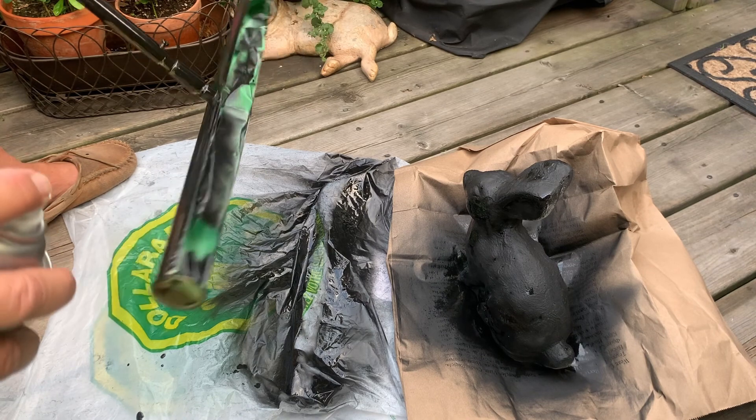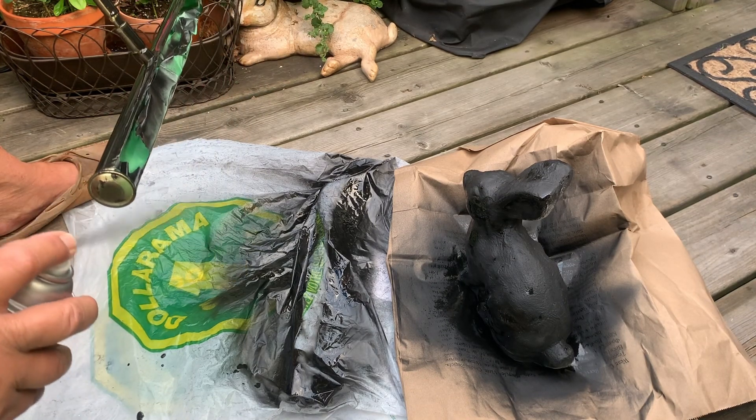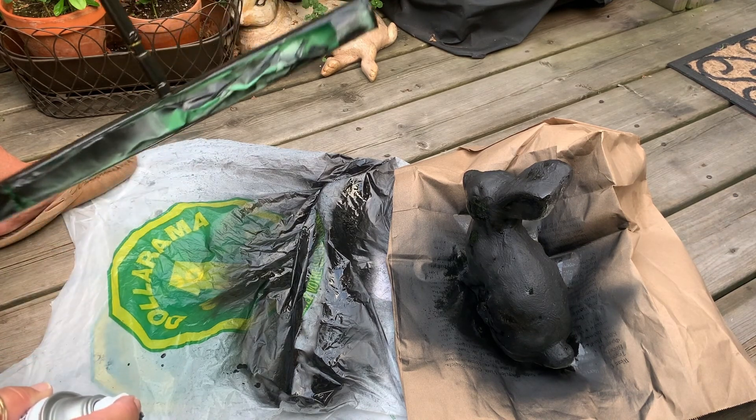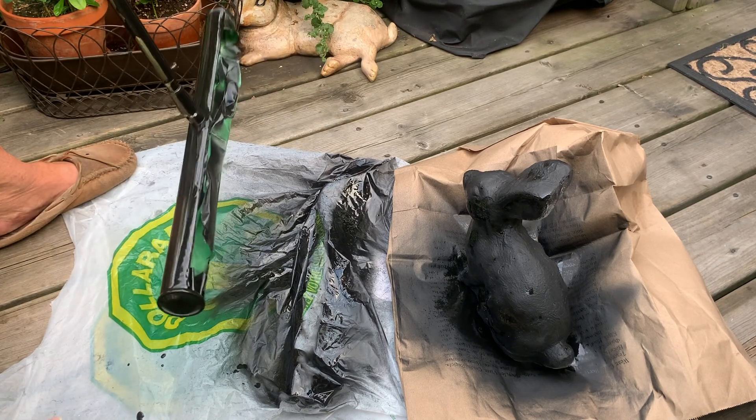Now you know why I have to get a manicure all the time! I'm gonna do this end. And I'll give it one quick spray when this is all dry, and this should be done. I'll show you after I hang it up.